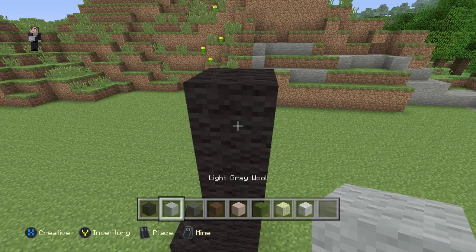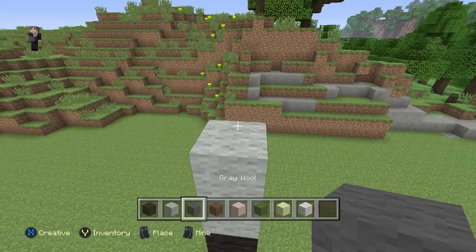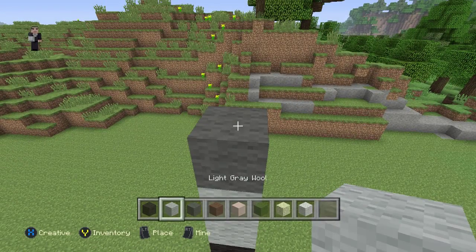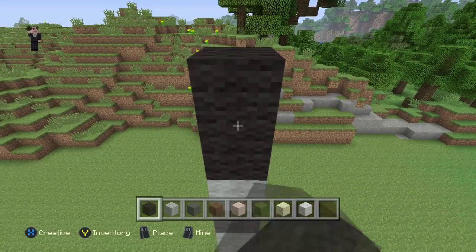Then we're going to grab our light gray wool and we're going to place two blocks — one, two — then gray wool, and then one light gray wool block. Then we're going to place three black wools — one, two, three.